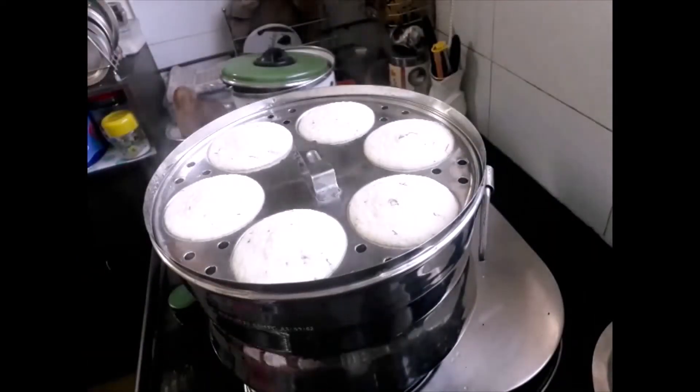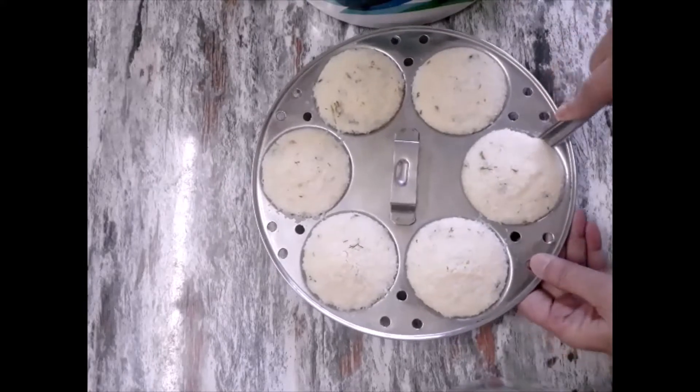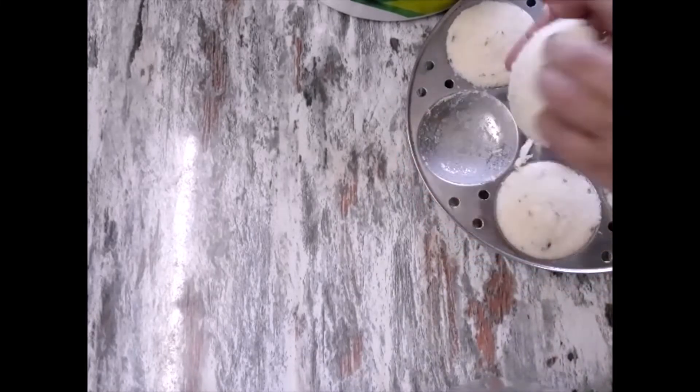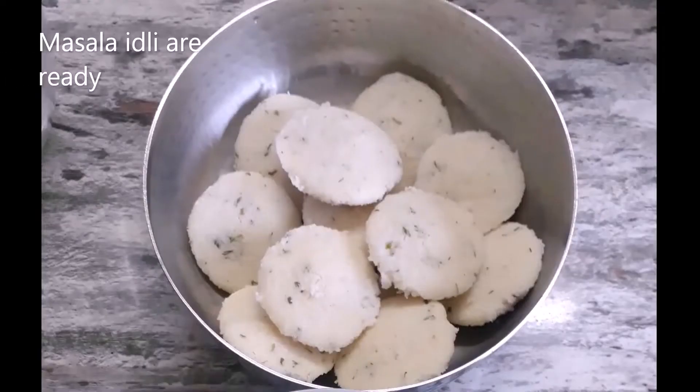I am not showing the whole process of how to prepare idli or dosa, otherwise the video will be too long. You can watch the full process in my other videos — I have sped up the video for convenience. See how soft the idlis are! Our idlis are ready. Now we will make dosas.